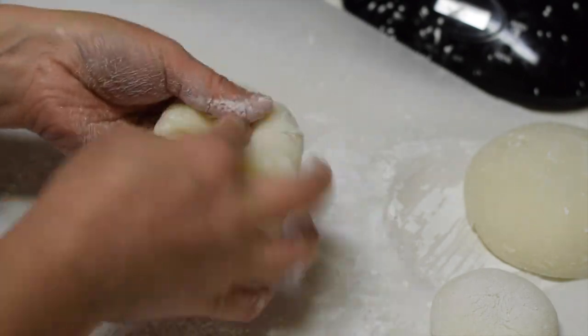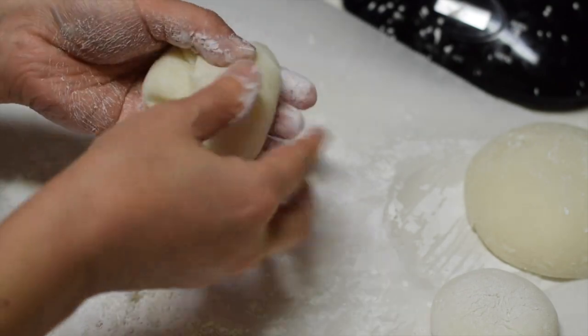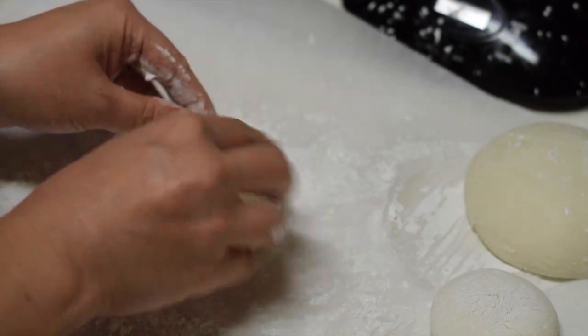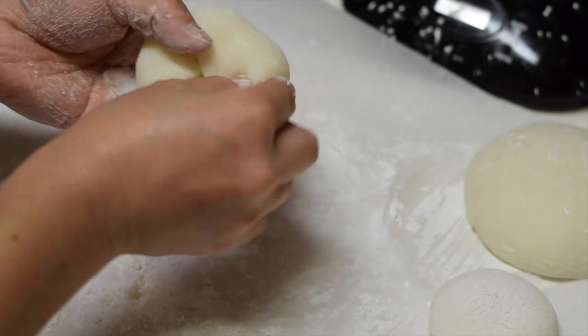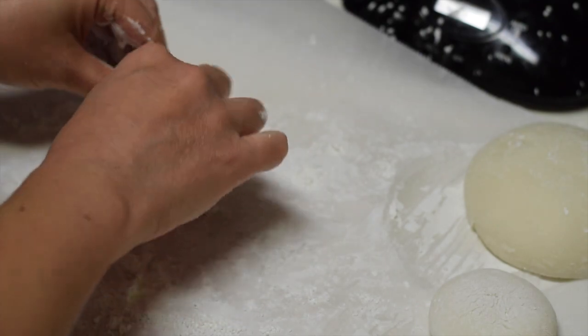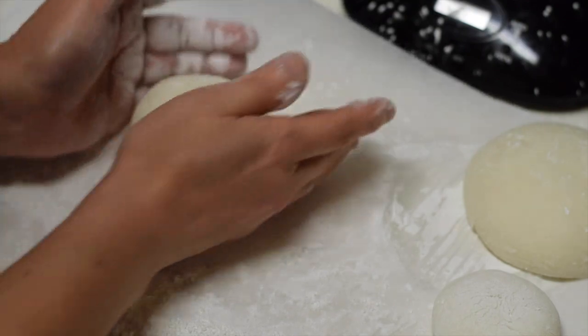Make a disc shape on your palm first and start folding the edge to the center by gradually turning it. Kagami Mochi is one of the Japanese New Year's decorations. It's great that even if you're not in Japan and you can't find a Japanese grocery store which sells Kagami Mochi in your neighborhood, you can still make one without going through the process of pounding rice. The entire process takes less than 20 minutes.